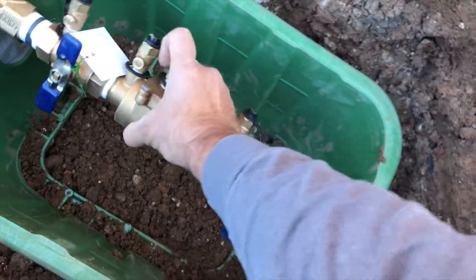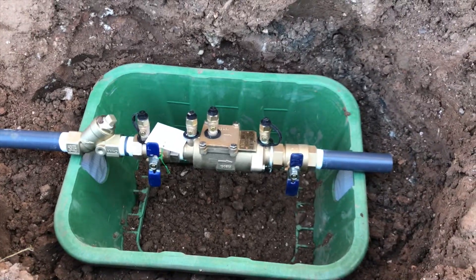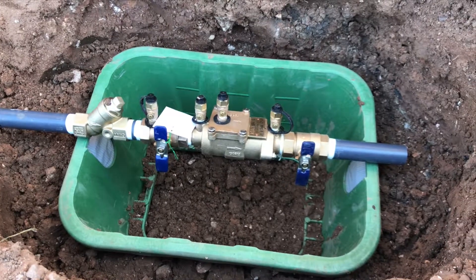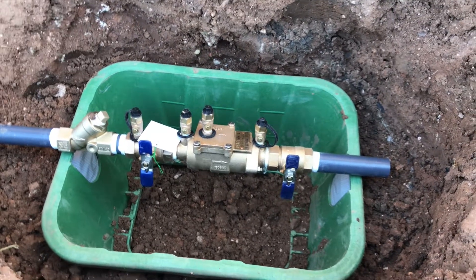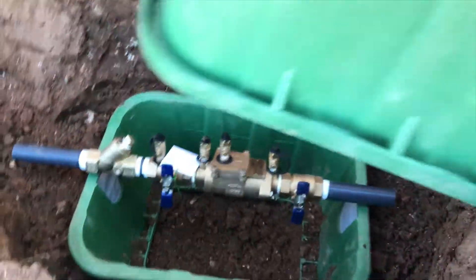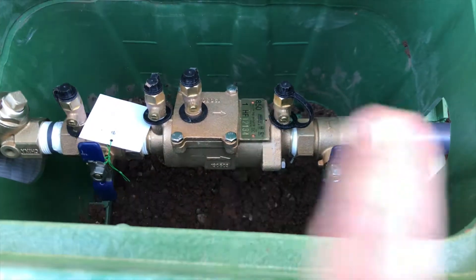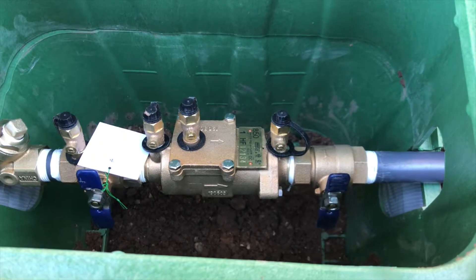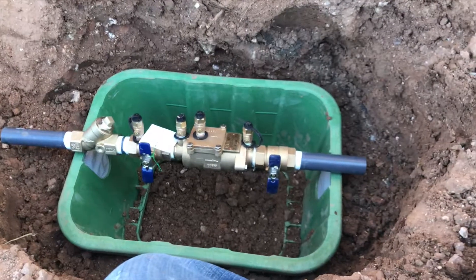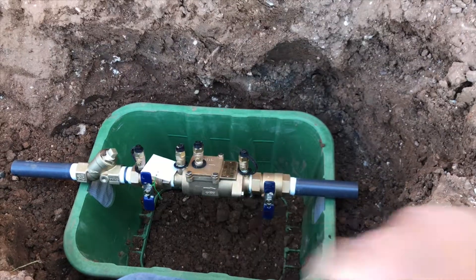The best way, and really the right way, to install a double-check is to have the test cocks facing up. This is the right way to do it. If you're not doing it like this, I really strongly recommend you start doing that. It makes it a whole lot easier to get back into this box and test this backflow. It's got to be tested — this is a commercial job, it's got to be tested every single year. So when you're installing a double-check, do the double-box thing, and make sure these test cocks are facing up.